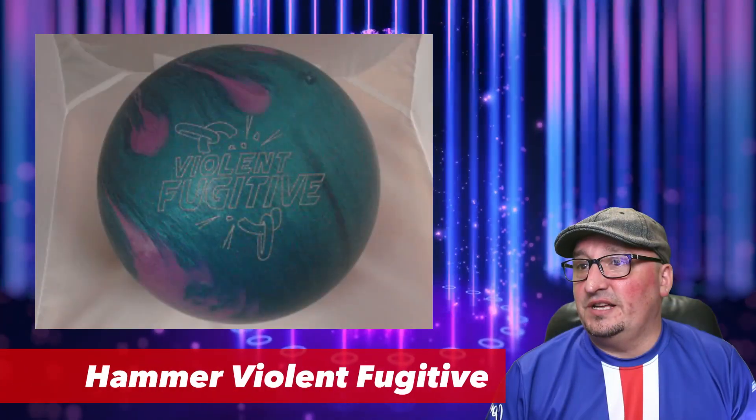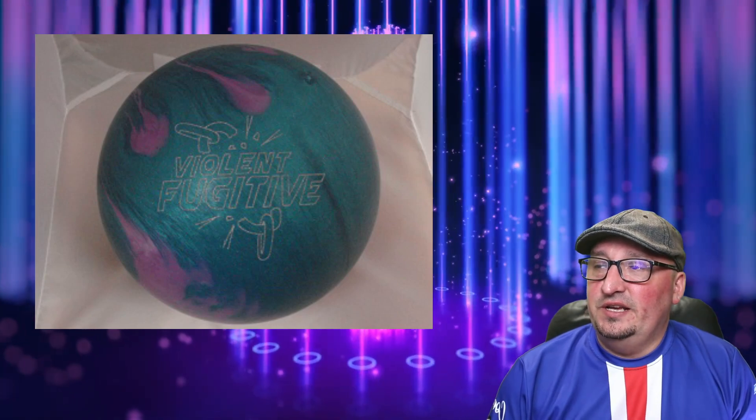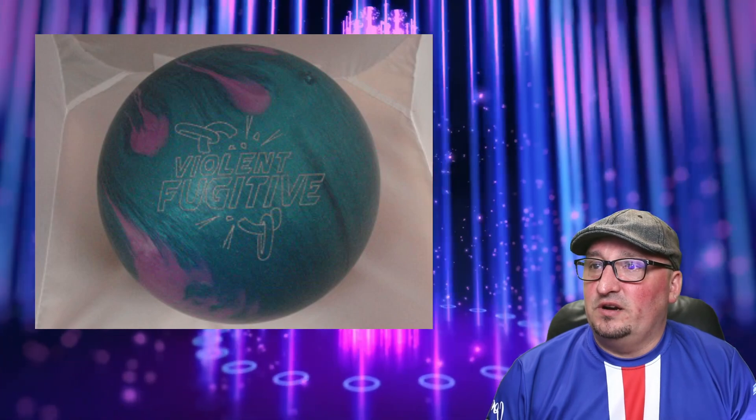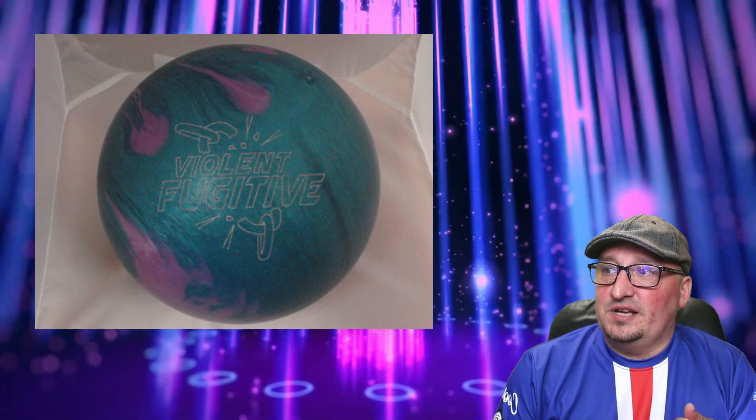Let's start front and center with the Hammer Violet Fugitive. This is going to be interesting — it hit the USBC ball list this week. I'm going to guess this is one of two things. The original Fugitive was a pearl, then they had the Fugitive Solid.